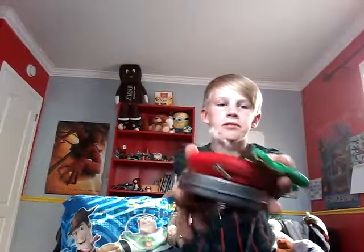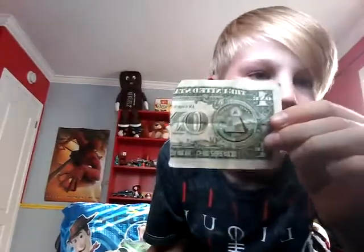What we're going to do is — what we are doing is — we are doing the fidget spinners. Wait, why do I have half an American dollar bill in here? What the heck?